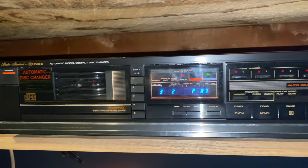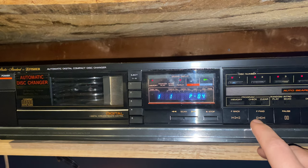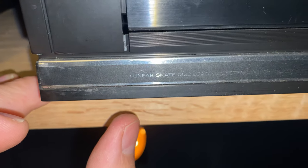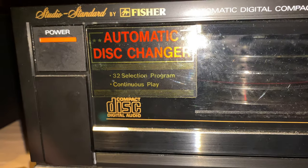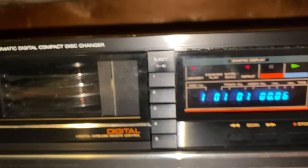I think this has up to 32 programs, so you can do up to 32 tracks — I'm about 90% positive on that. And actually it does tell you right here on the unit: linear skate disc loading system, high quality sound with digital filter, 32 selection program, continuous play.